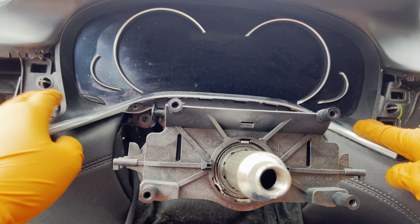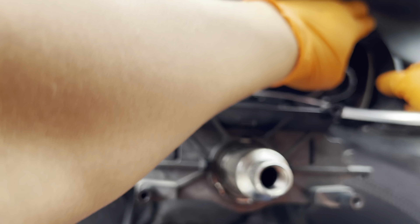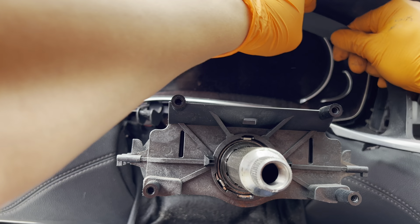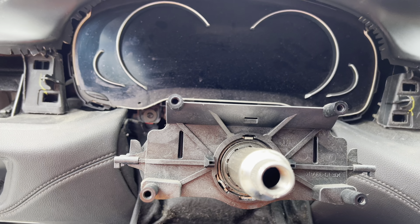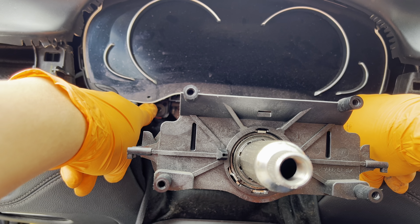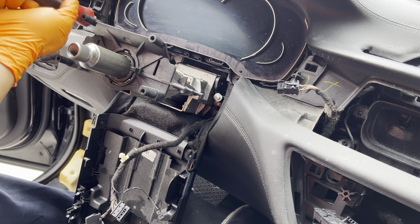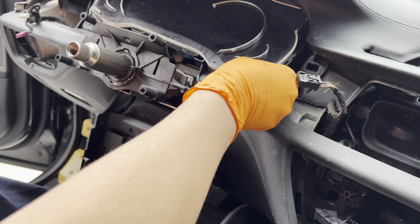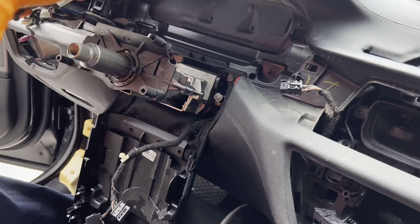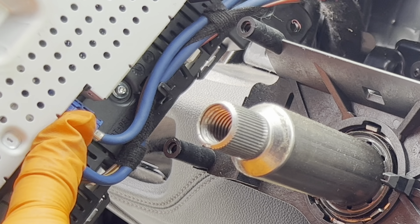Next, remove the trim right here — just pull on it slowly and undo it from all the clips. There are two T20s on either side, one here and one over here. Here you can see the blue connector right there — undo this one first before anything else.